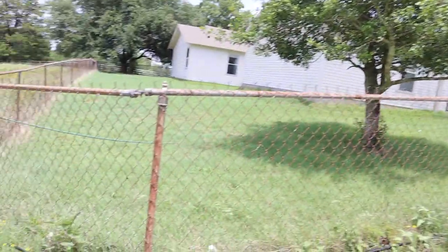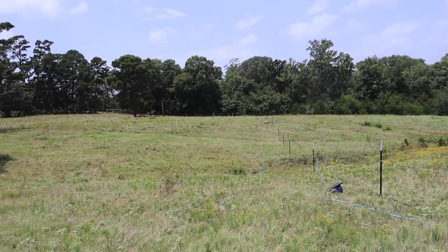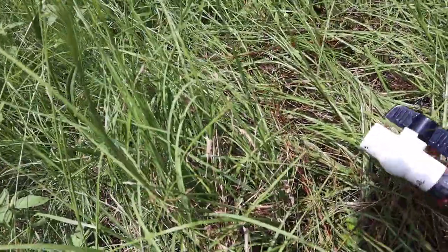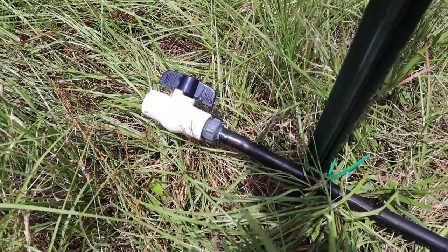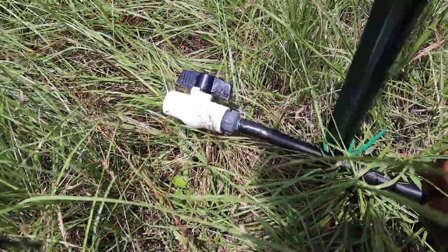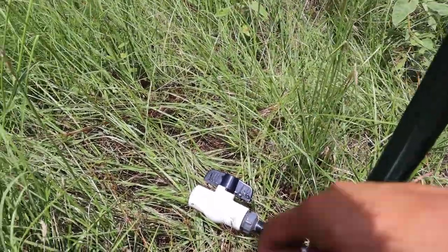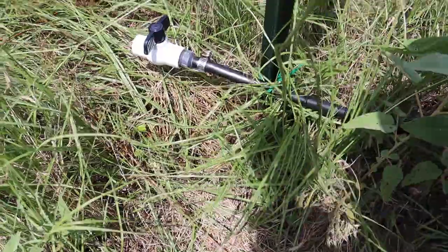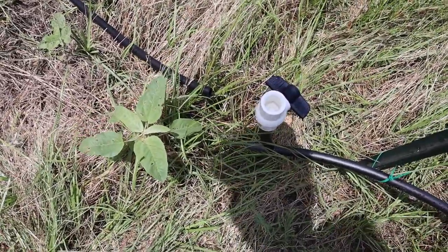We've run 500 feet of water line from the well around the corner all the way down that way. We're running into one little problem at the end: when I close the valve, the fitting wants to pop off. I heated it and shoved it on there pretty good, but there's just a little too much water pressure and it's a bit too hot right now for the hose to hold. I have some pipe clips, so we're going to see if this works. The clamp worked really well at that point, but the pressure built up and another spigot failed — it popped off right there. I'm going to put a clamp on that one too and it should work.